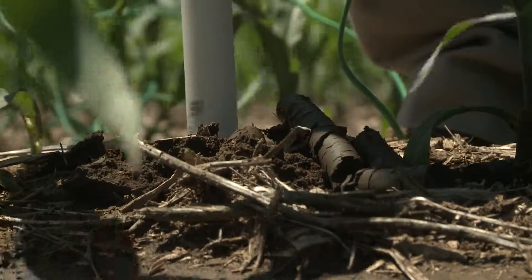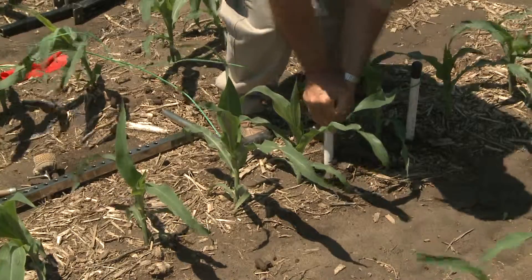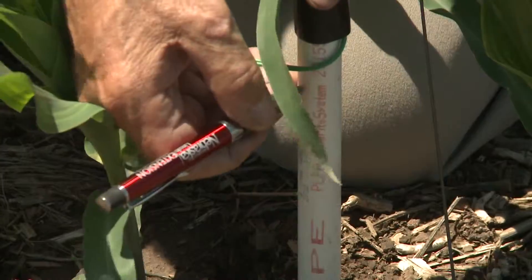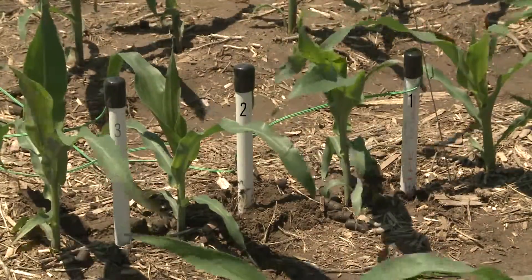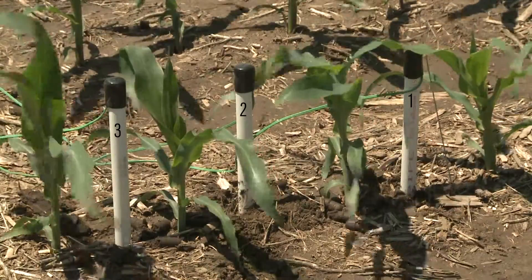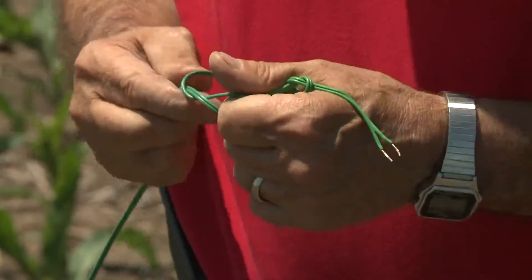As we install the sensors, it's a good idea to make sure you know which is which. Either number them with a felt tip pen — one, two, and three for one foot, two foot, three foot depths — or you can use one knot, two knots, three knots for them.